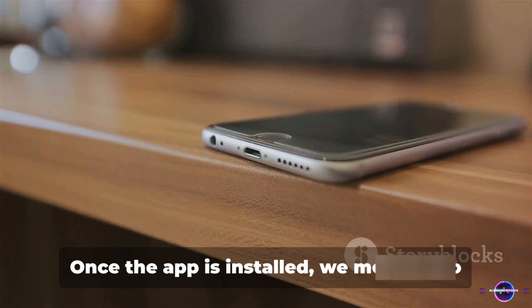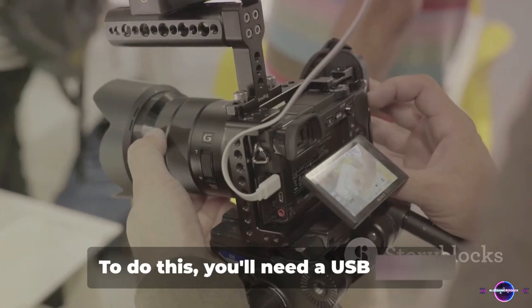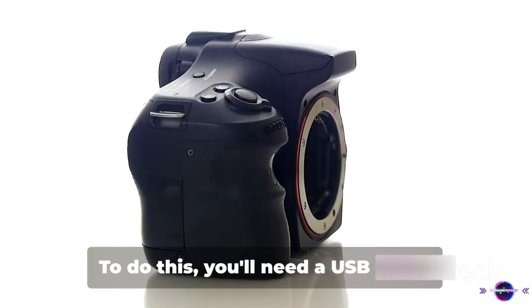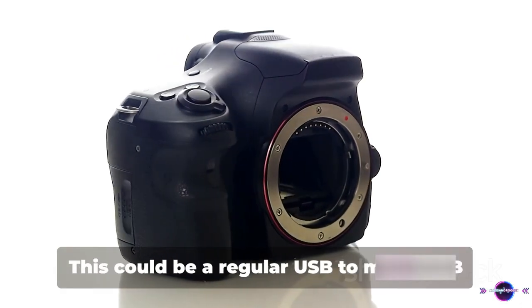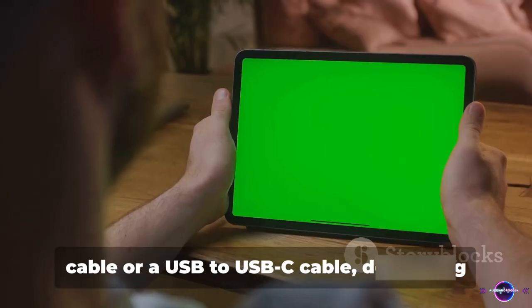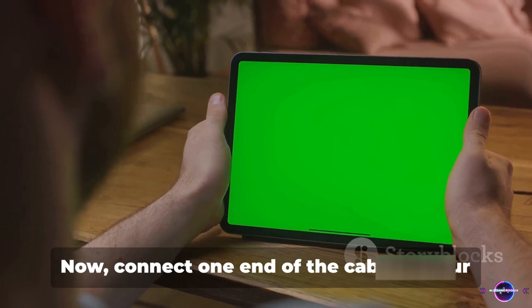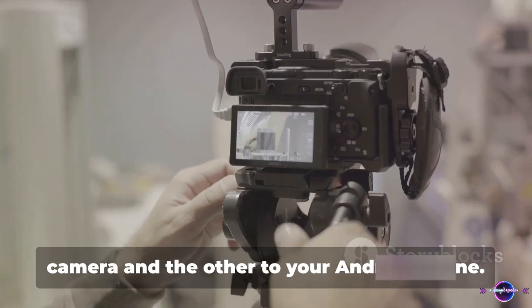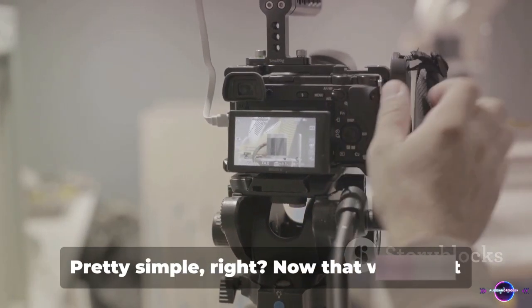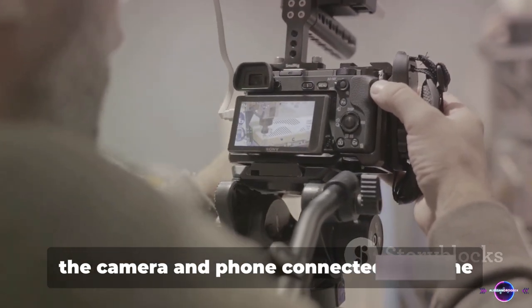Once the app is installed, we move on to Step 2: connecting your camera to your Android phone. To do this, you'll need a USB cable — this could be a regular USB to micro USB cable, or a USB to USB-C cable, depending on your phone's port. Connect one end of the cable to your camera and the other to your Android phone. Pretty simple, right? Now that we've got the camera and phone connected, it's time for Step 3.